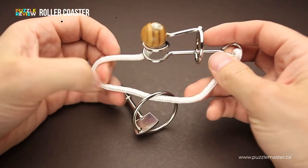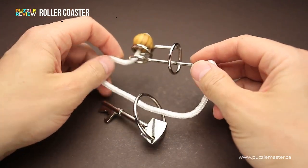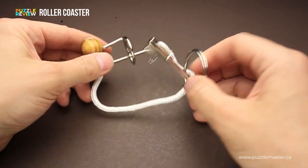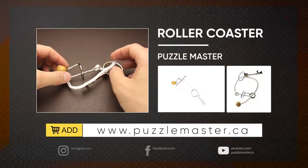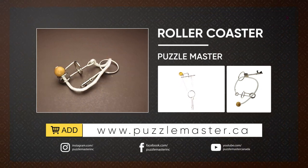If you like the Roller Coaster puzzle and you want to buy it, try to solve it by yourself, and you need this fun little bottle opener, go to puzzlemaster.ca. Thank you for watching. See you next time.